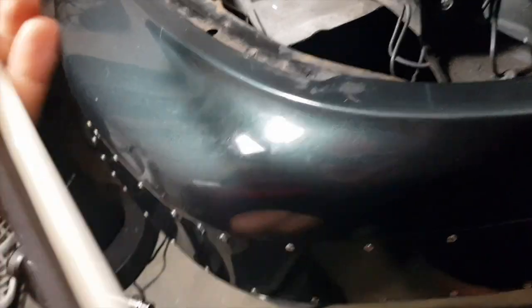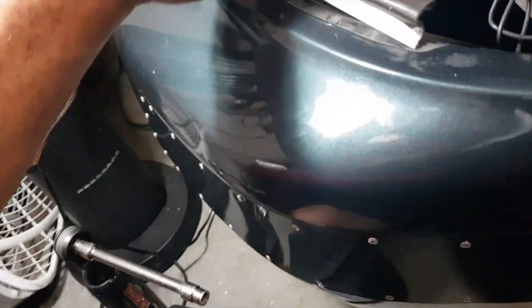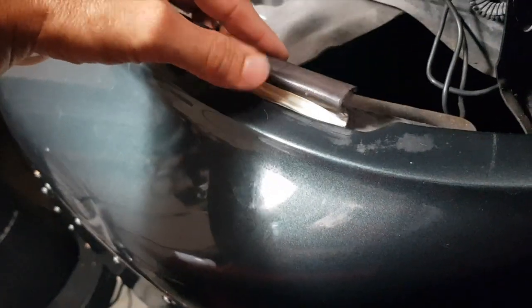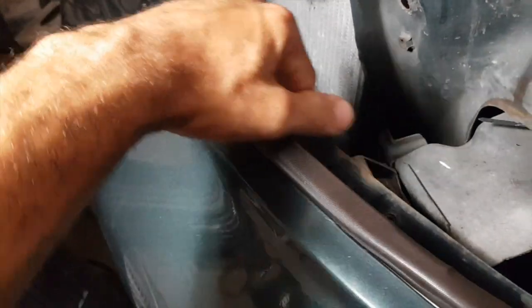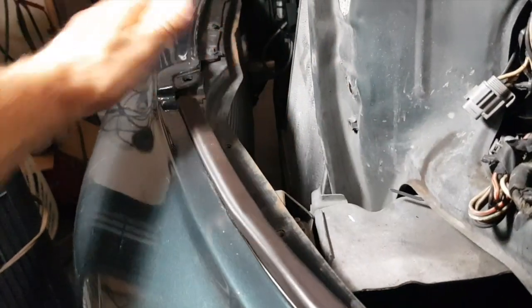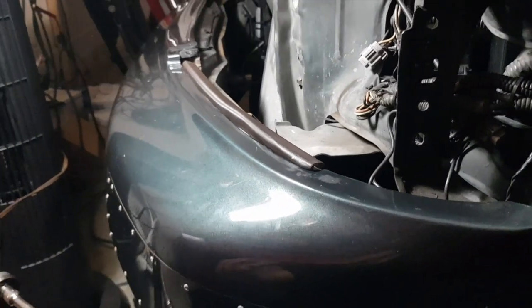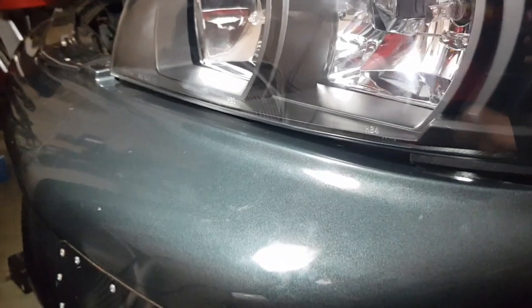The rubber piece - the plastic - I'm going to put it under the bumper like that, all the way around. It stays in place like that and then the bracket will slide right under. I put that rubber trim on there but I didn't put the bracket on yet - this is just test fitting.